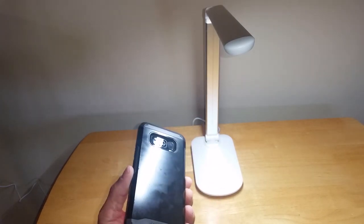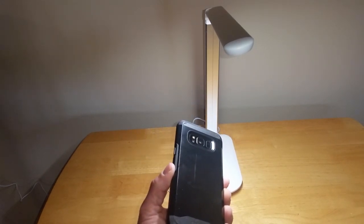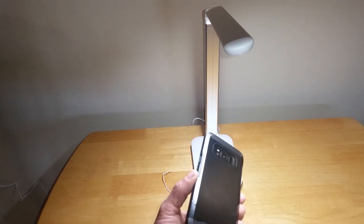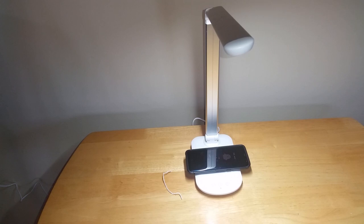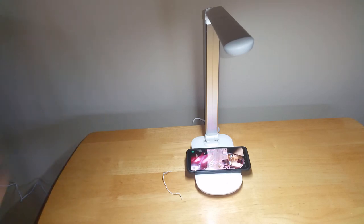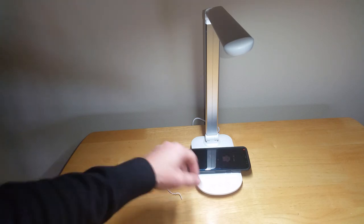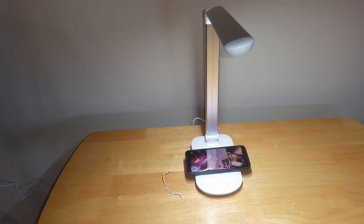That was another potential deal breaker for me — anything I get, if it doesn't charge through a case, I don't want it. I'm not going to take my case on and off; this case lives on this phone 24/7. I'm not going to take it off for a product, even if that product is only $20. If you put your phone roughly in the center of the pad, you're good to go every time. There's a little blue indicator to let you know it's charging. I love that.